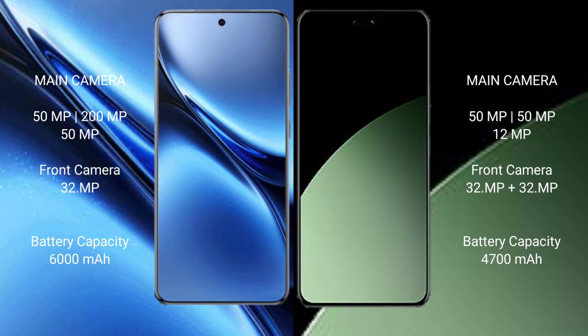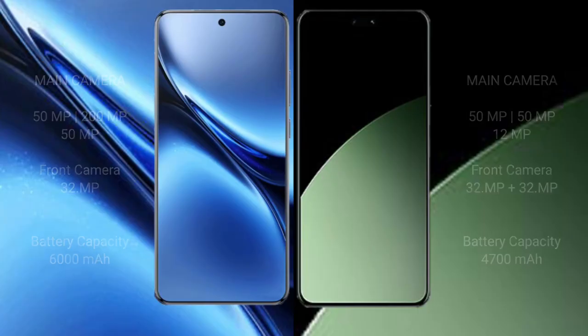Vivo X200 Pro packs a 6000mAh battery with 90W fast charging support. Xiaomi 14CB has a 4700mAh battery with 67W fast charging support.